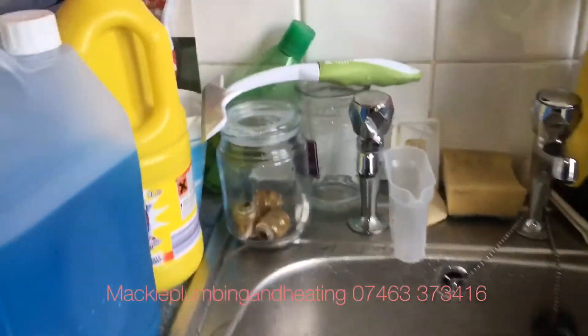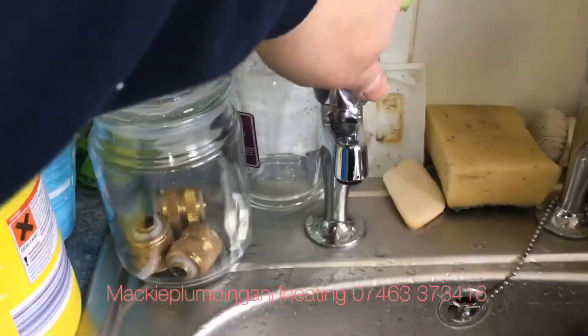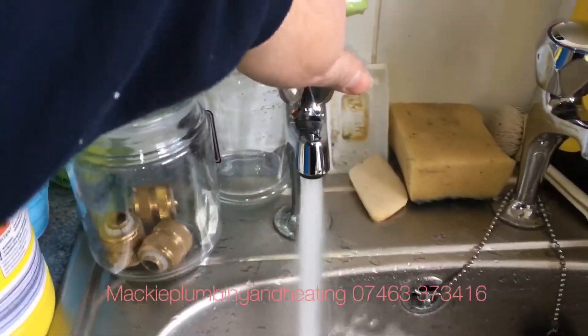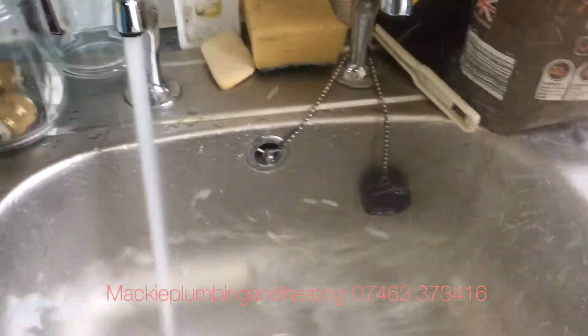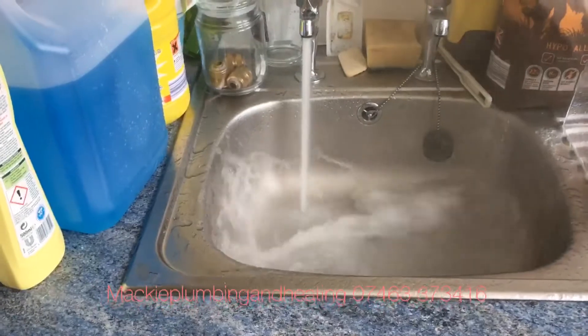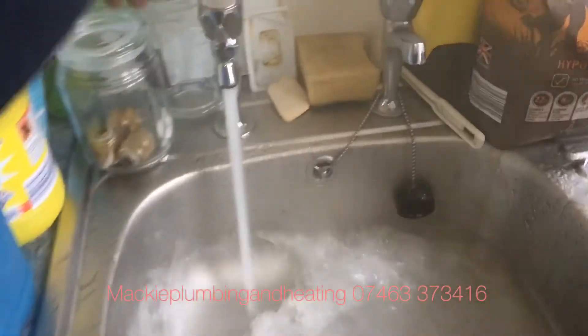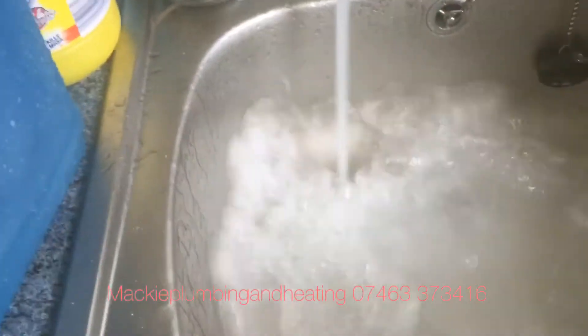First of all we've got the sink downstairs in the utility room. As you can see here, I can't actually turn the tap on full — it's coming out so fast. And this is coming out fully hot with no reduction in flow at all.